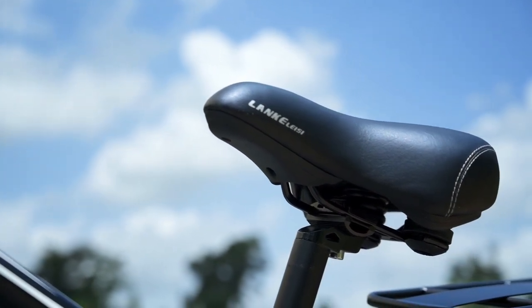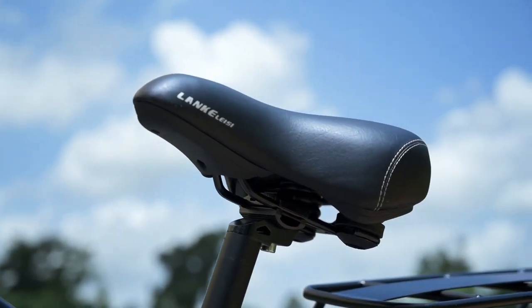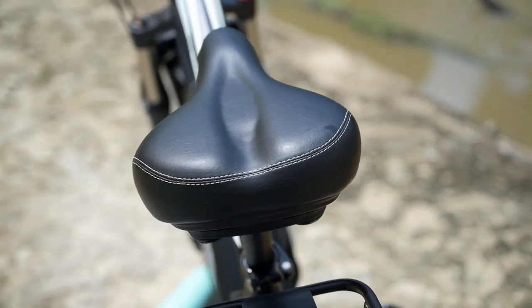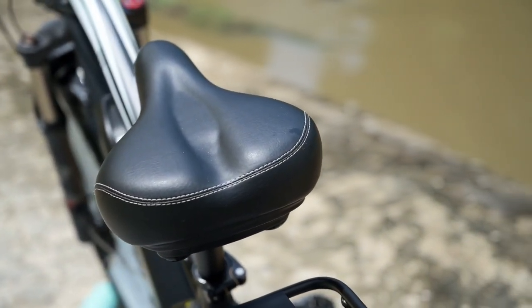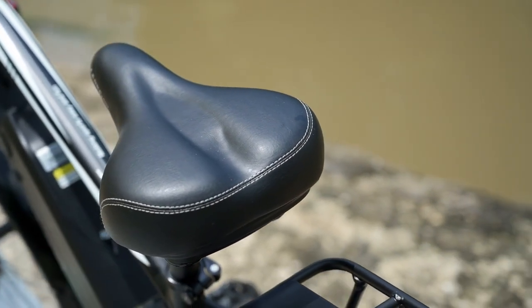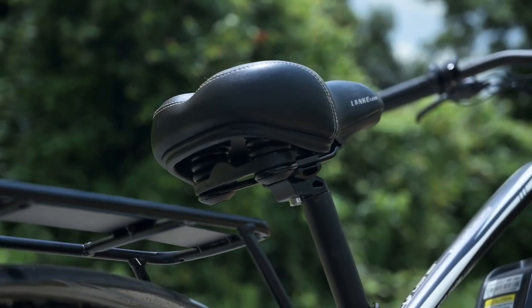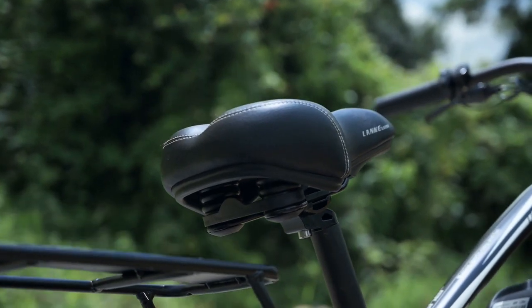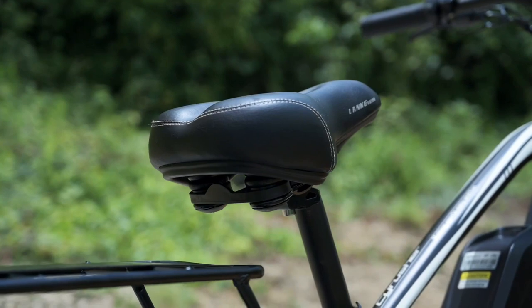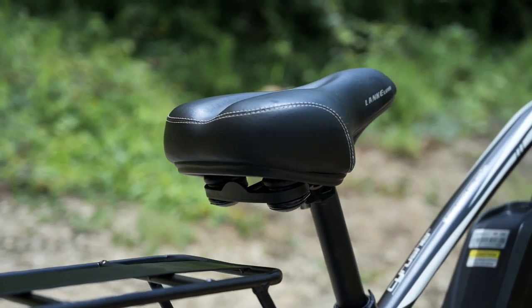The other part of suspension we like to talk about is the butt suspension. Right here we have the Lanklessi sports saddle. Nothing too fancy about the fit — I felt like it fit me pretty well. We've got a decent fall-off between the back of the saddle and where your legs dip down to the pedals. If I was keeping the bike long-term, it's probably not something I'd have to replace, but saddles are all about matching up to your sit bones, so it worked for me but might not work for you.